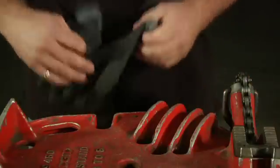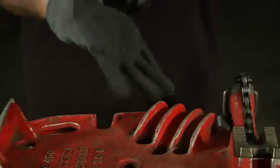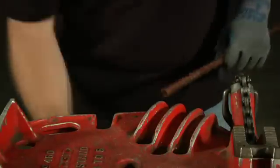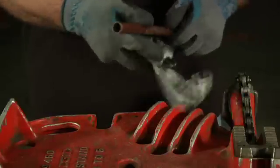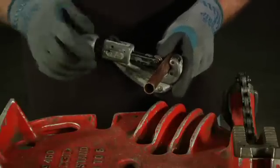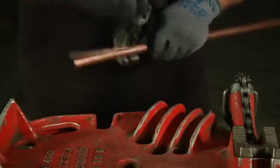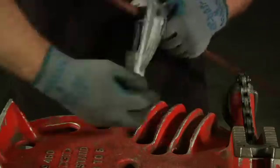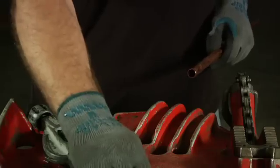We're ready to solder, so on go the gloves — safety first, always protect yourself from burns. We're going to take some half inch pipe and cut it with our pipe cutter so that we have two pieces to solder. Just tighten it down a little bit, work it around your pipe a couple times, tighten it. You don't want to force it, otherwise you'll bend your pipe.